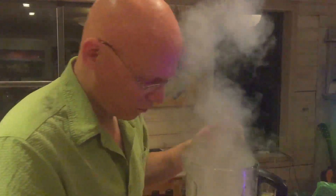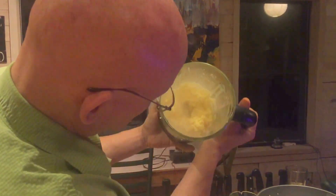Wow! You can see that in just a couple of seconds we've got instant sherbet. Mmm — delicious too.